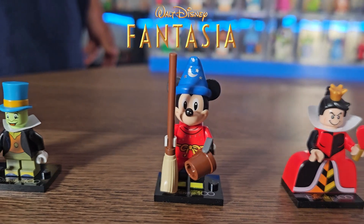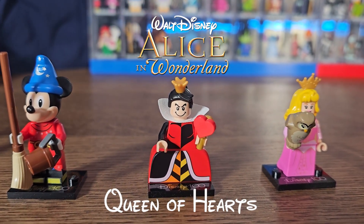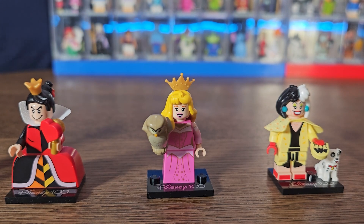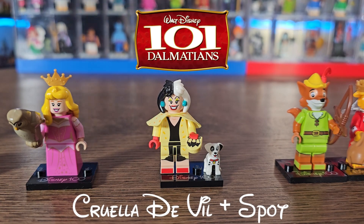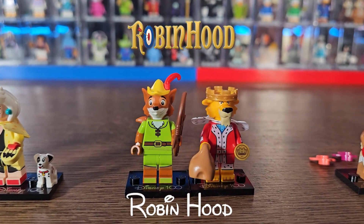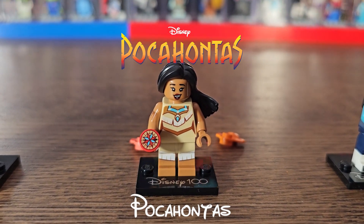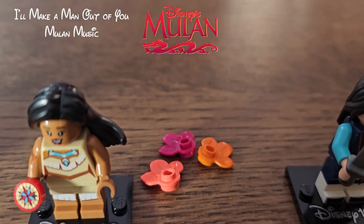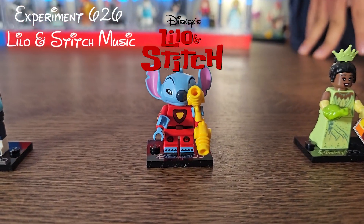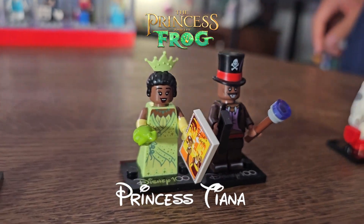We also have his conscience Jiminy Cricket. From Fantasia, we've got Sorcerer Mickey. From Alice in Wonderland, we've got the Queen of Hearts, the villain. From Sleeping Beauty, we have Princess Aurora holding an owl. From 101 Dalmatians, we've got Cruella De Vil with the dog — I think his name is Spot. From Robin Hood, we've got Robin Hood and the villain Prince John. From Pocahontas, we have Pocahontas with the Colors of the Wind pieces. From Mulan, we have Mulan with Cricky.